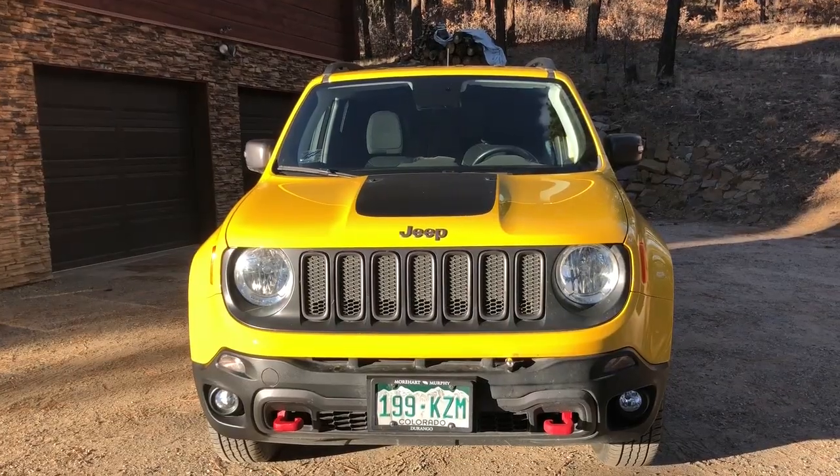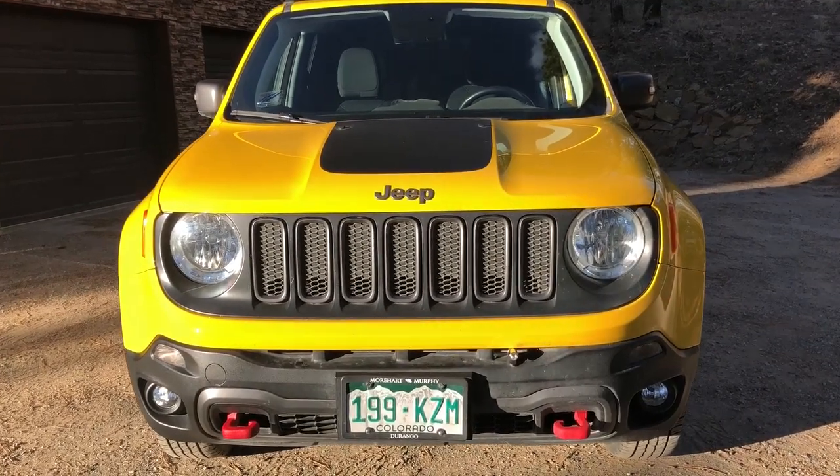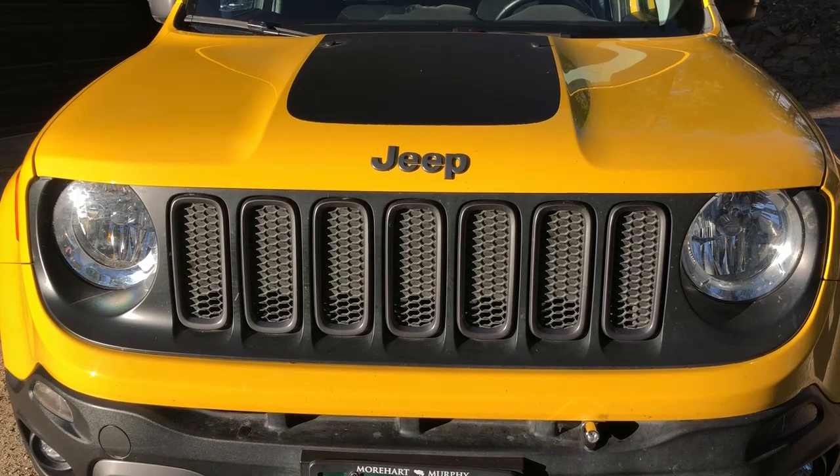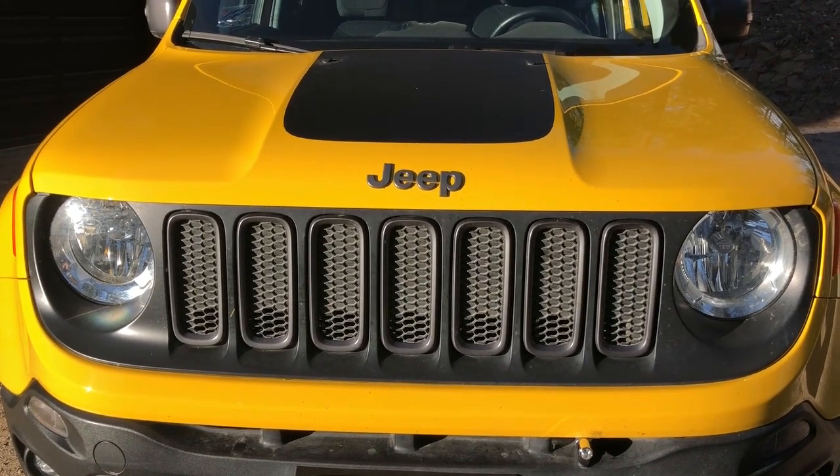So we're not gonna be working on this Jeep today. It's just my mom's 2018 Jeep Renegade and there's a lot of cool things that the factory and the designers put in it that I wanted to show you guys. The first thing you notice on this Jeep is the iconic Jeep grille and headlights, and that is going to be the basis for most of the things that we find on this Jeep. So let's get started.